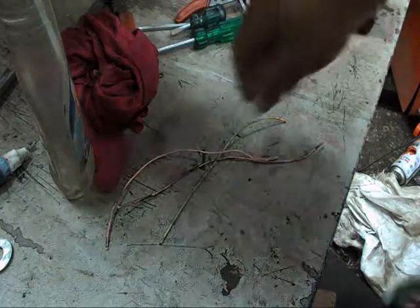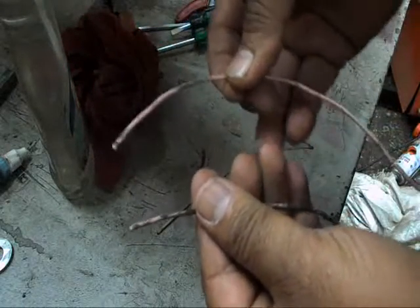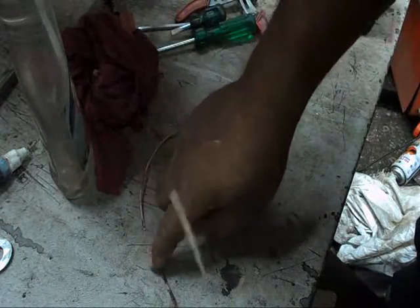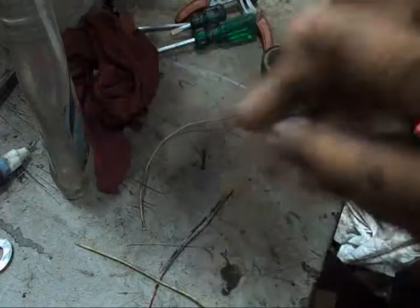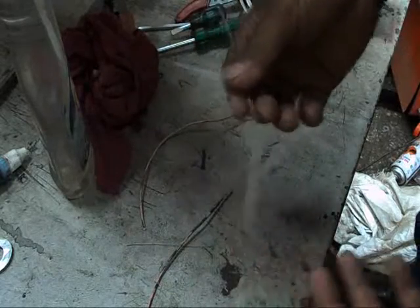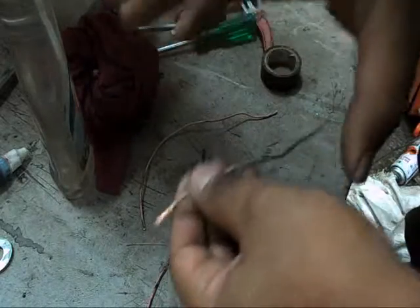Just consider there are two wires which you have to connect, and you have to use one fuse in between those two wires just for security purposes. In case you don't have a fuse, how do you make one? We have to make a fuse out of something which is available on the road or with the bike.